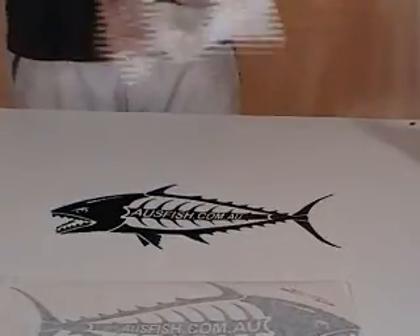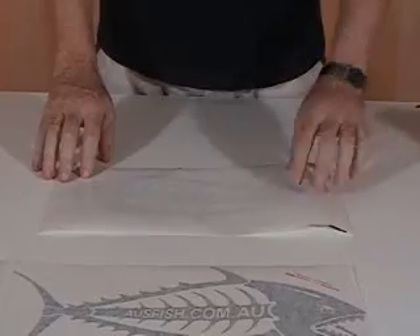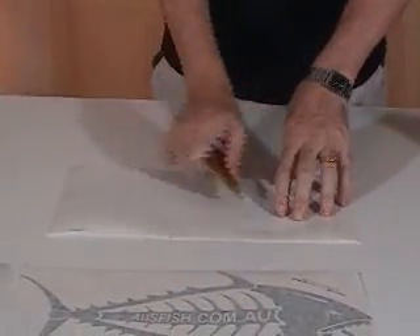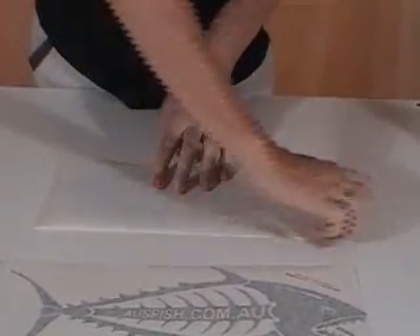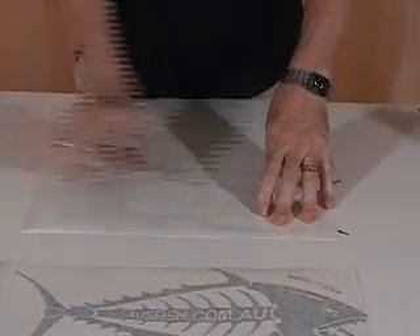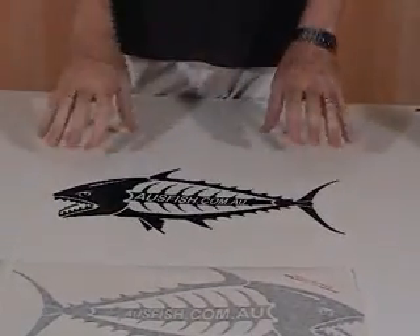Once finished, grab the wax paper and put it over the top of the sticker with the wax side up — the shiny, slippery side is the wax side. Put that down and use the squeegee from the middle to the outside for one final wipe over, and there it is — all done.